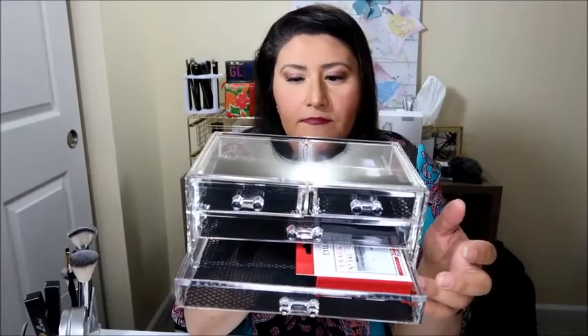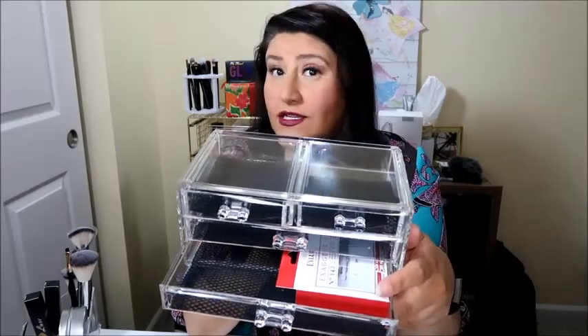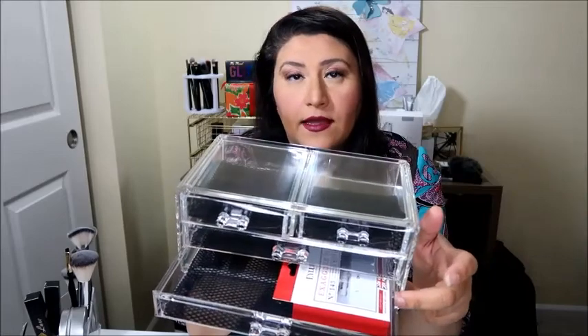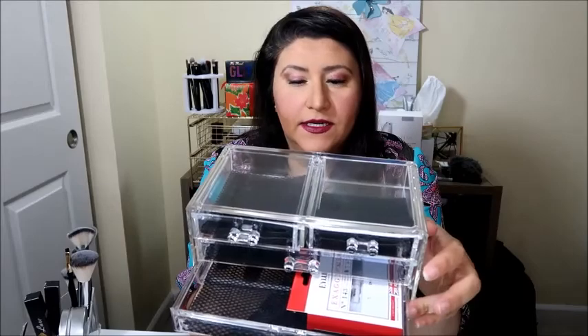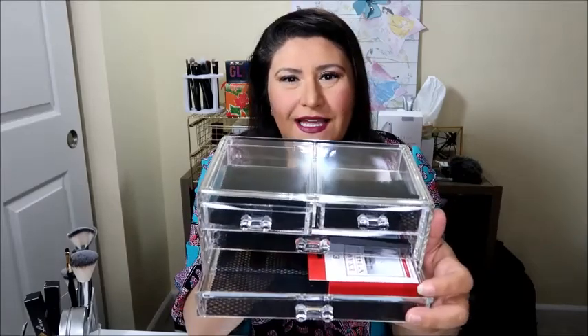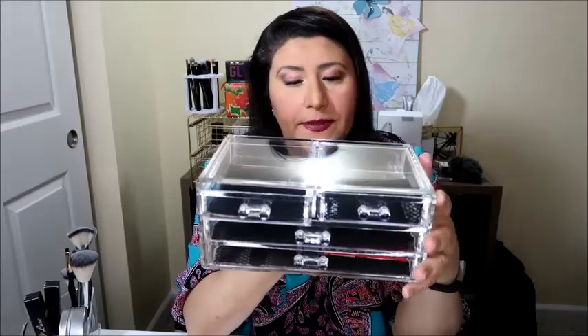I own like probably 10 pairs of false eyelashes and I've never put a pair on in my life besides on my wedding day. I keep buying them with the full intention of putting them on. The ones I get are not super cheap — I think these are like eight dollars — so I should probably try them one day.